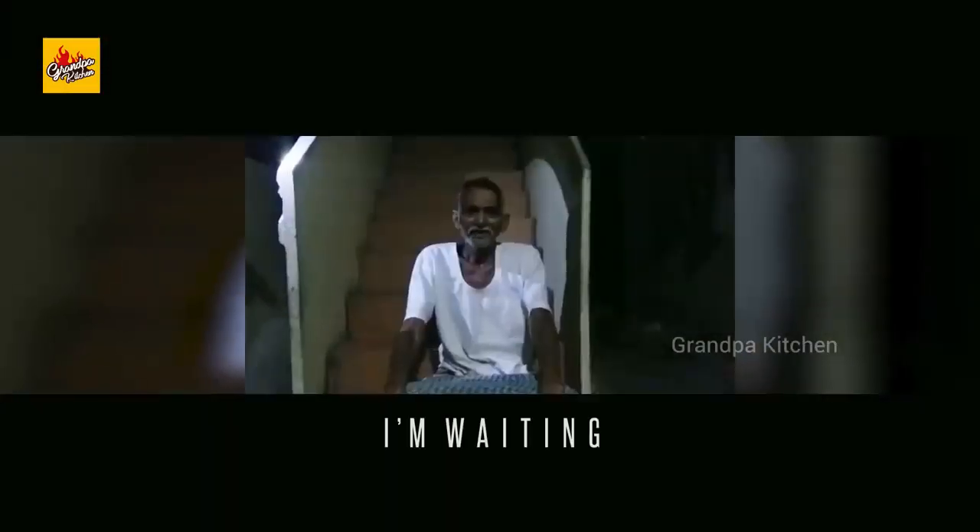Grandpa will watch your video clips directly, and also we will add your video clip with a cooking video which we are going to post on our YouTube channel Grandpa Kitchen. We hope you like this very much. Send us your video as quickly as possible. Our email ID is grandpahkitchen3@gmail.com. Thank you very much. I am waiting.